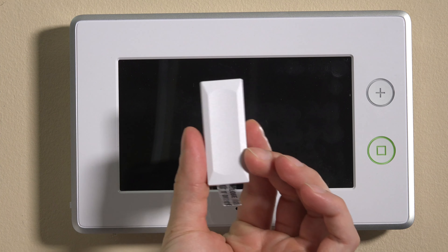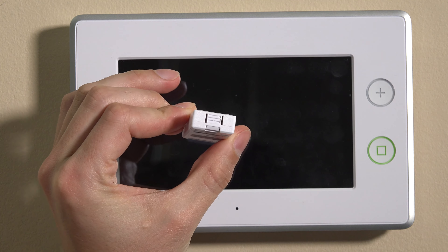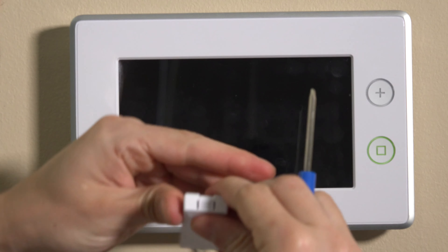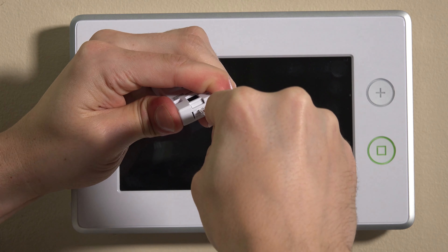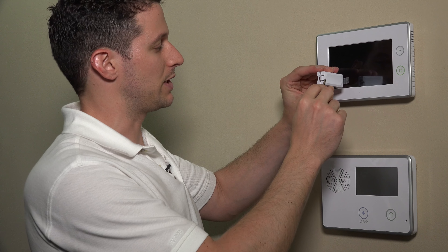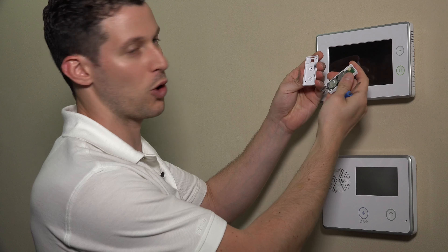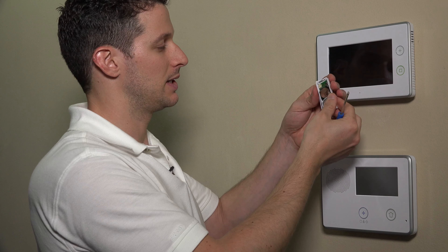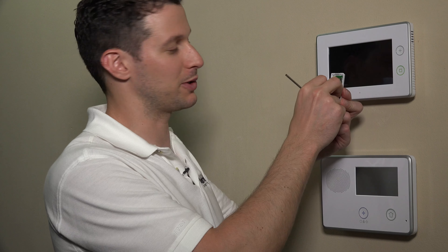We will have some other videos for the Honeywell sensors later. First, what we'll do is open up the box. Inside we'll see two parts — we have our sensor here. There's a tab on the bottom where we can pop this open and release the tamper cover from the backplate. You'll see that we use our flathead screwdriver to depress this tab and open up the sensor. I will admit this is one of the harder sensors to open, so just keep that in mind and be a little patient with it.